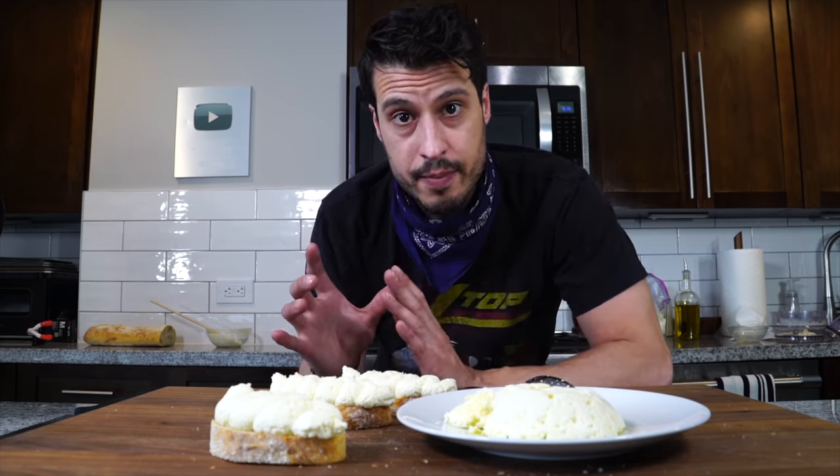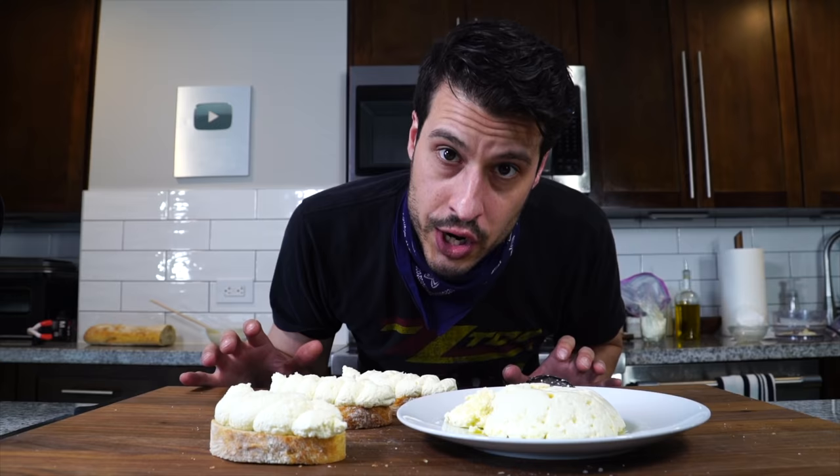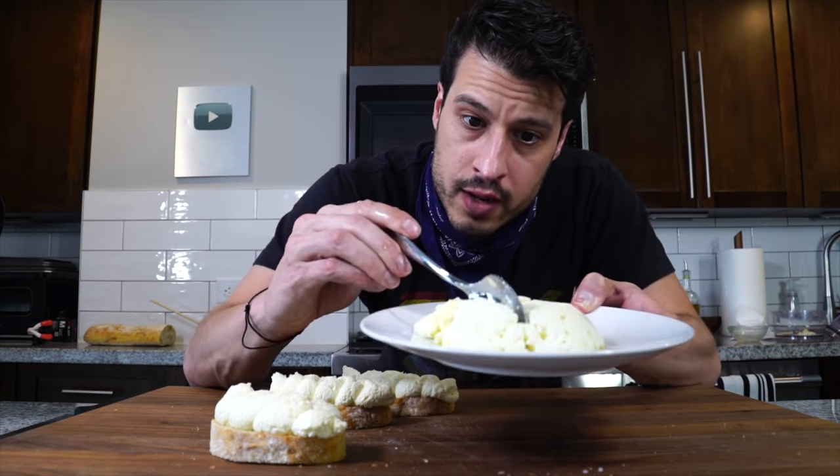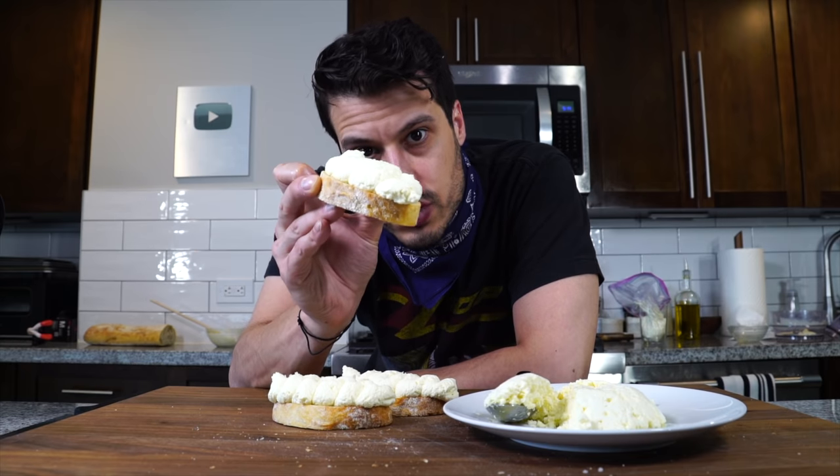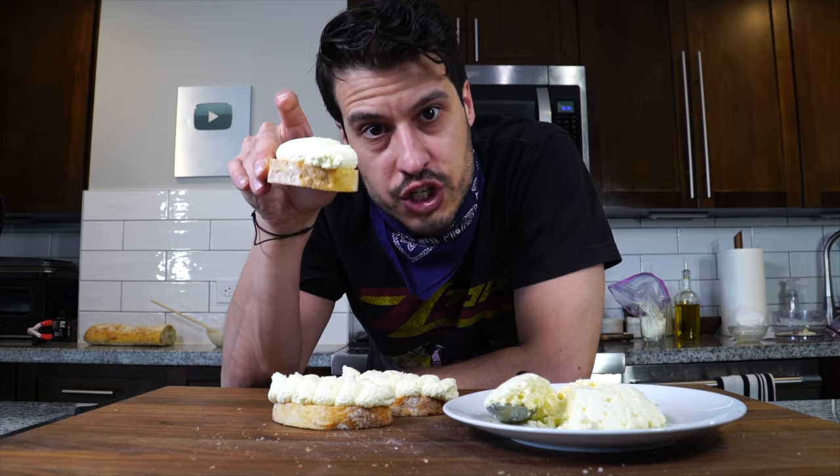Now in New York, I get access to some of the greatest Italian products you can find, and good fresh ricotta is one of them. But not everybody has access to these kind of Italian ingredients. So today we're going to learn how to make fresh ricotta from scratch at home, and we're going to turn that into whipped ricotta toast. So if that sounds good to you, let's just jump right into it.